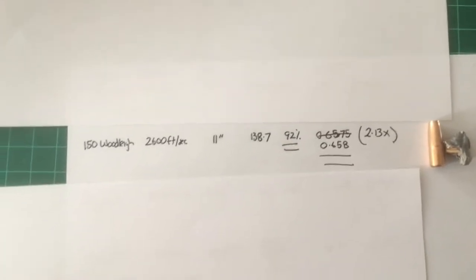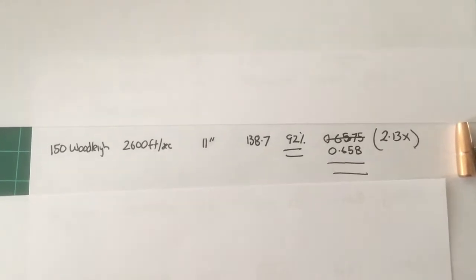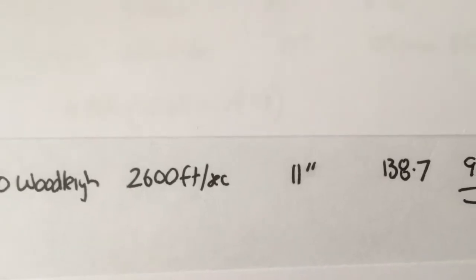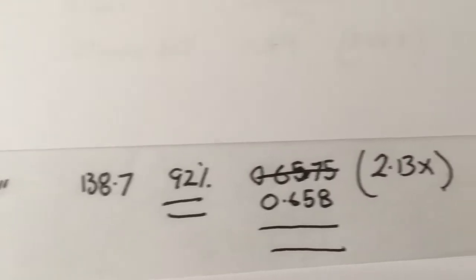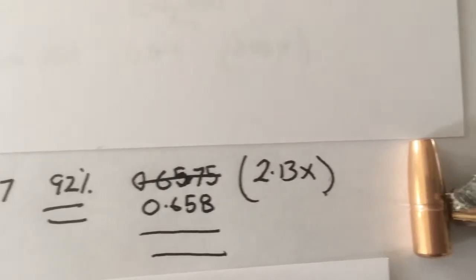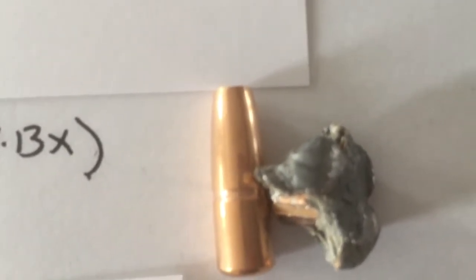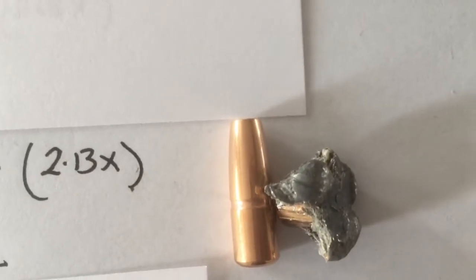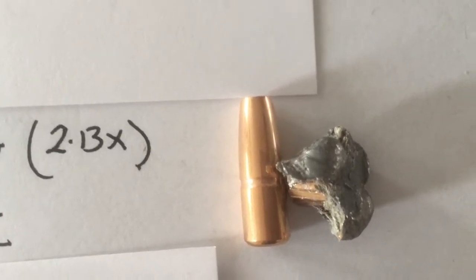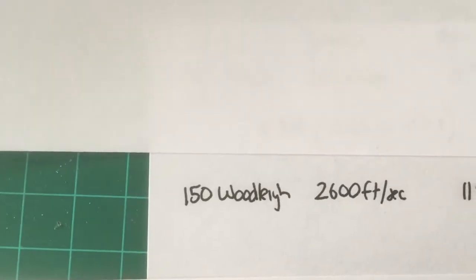Bullet two is the 150-grain Woodleigh. The Woodleigh is a bonded core bullet. It was going 2,600 feet per second and penetrated an inch less than the 150 Hornady. However, it held on to more weight — 92% — and it expanded better, which is probably why it didn't penetrate quite as far. Look at that little beauty: it's very flat and it really expands well, holding together like peanut butter to the roof of your mouth because of the Woodleigh bonded core. A really good 150-grain bullet.